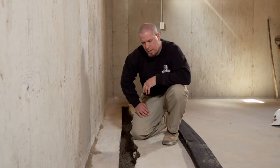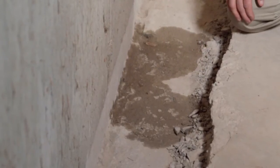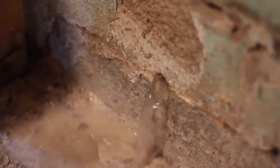What we're going to do here is install the Hydraway drainage system. Now this is a concrete foundation. If it were a block foundation, one of the things that would be necessary for the technicians to do would be to drill holes into the cells of the block to allow any water that may get into the block to drain out and into our system.